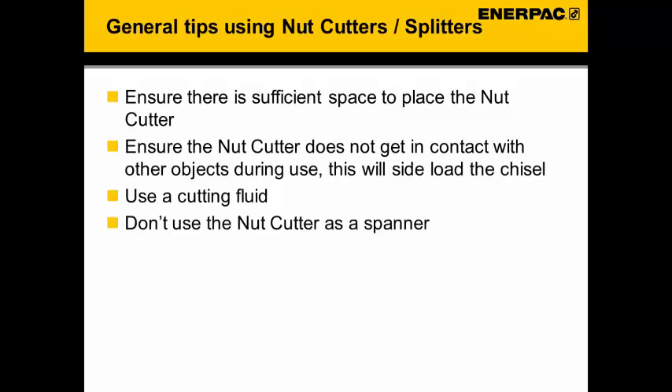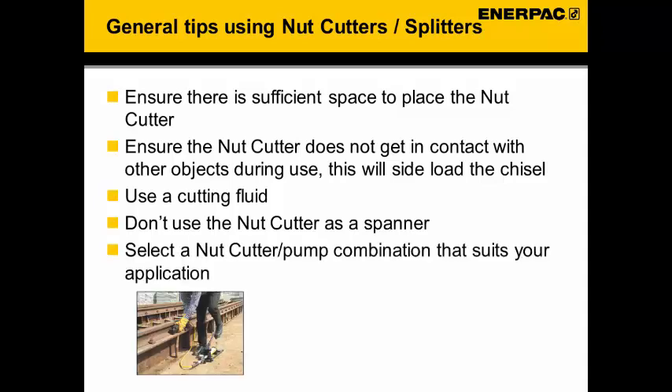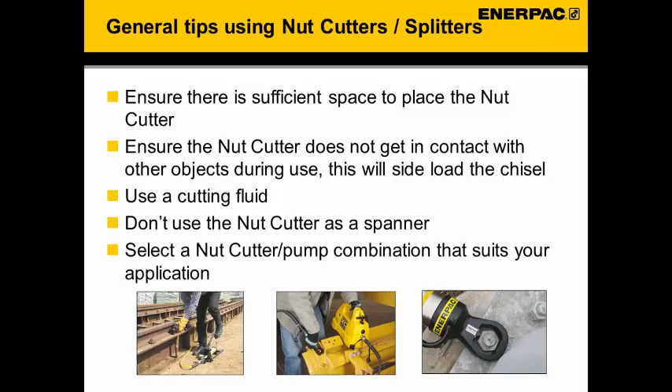Do not use the nut cutter as a spanner. If the nut is not fully cut or not yet loose, do not try to pull on it to make it move, as this will damage the chisel in the cutter. Select a nut cutter and pump combination that suits your application. For a single cut, a hand pump or foot operated pump may be suitable. For cutting several nuts in series, a battery operated or small electric pump is the better solution.